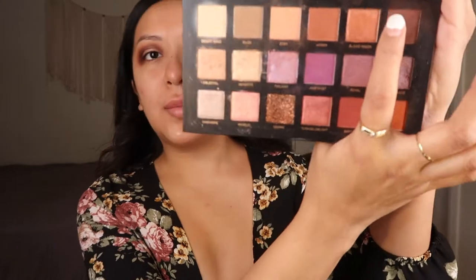We're gonna go in with this color called Blood Moon. I'm going to apply this shimmery chrome shade and just blend it in with the brown. These colors are best friends together. I'll do the same thing to the other eye.